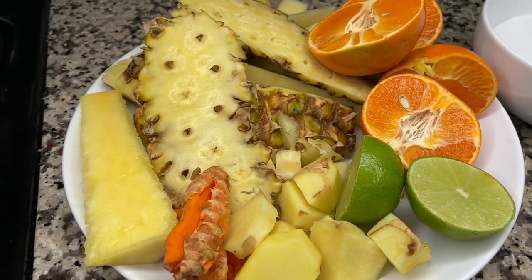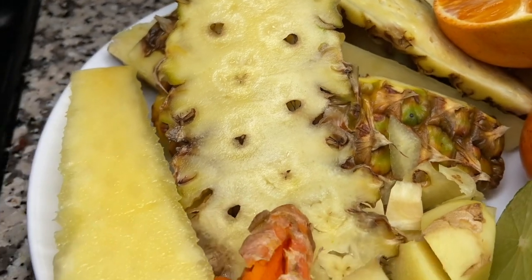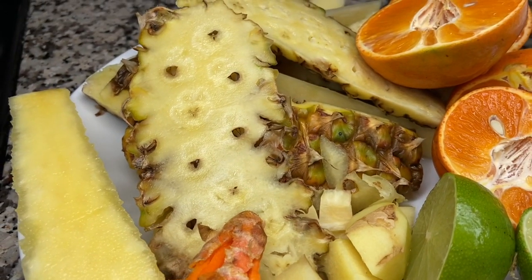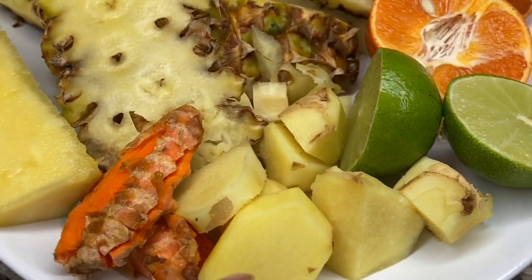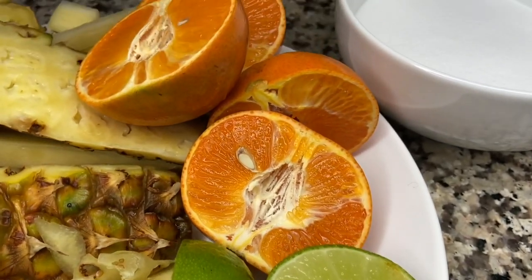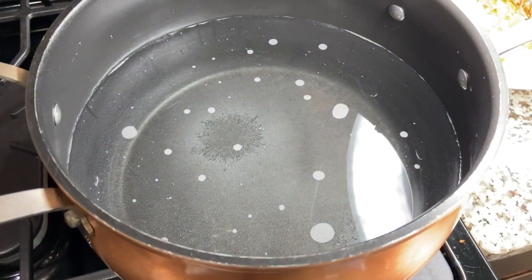In order to get started with our no waste pineapple drink, these are the ingredients we'll be using. I have my pineapple skin as well as the core — the only thing I didn't include from the pineapple is the top and the bottom. I have some fresh turmeric, a few slices of ginger, one lime, two oranges, one cup of sugar, one cup of water, and about 16 cups of water.